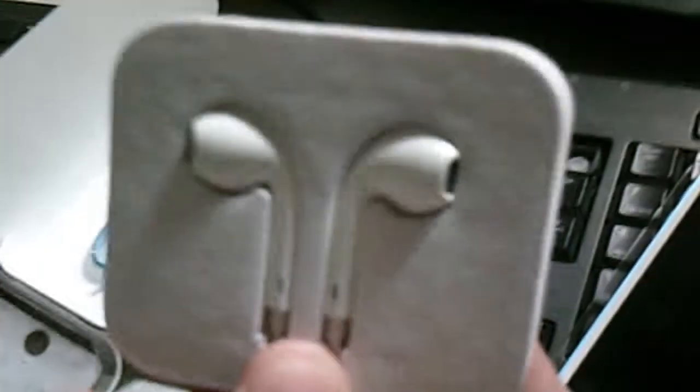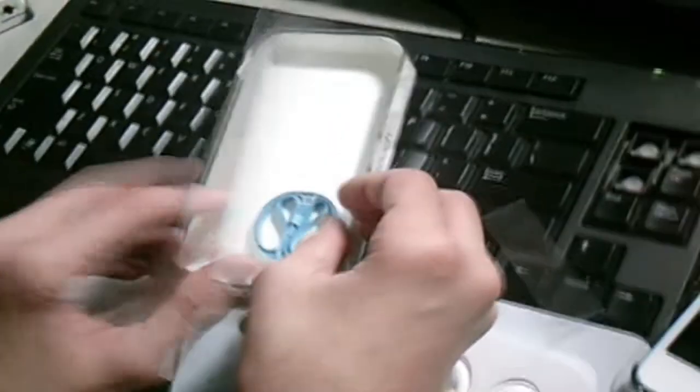Inside of the box, you have your lightning cable, which has already been removed, the new Apple EarPods. This one does not have the remote and mic, and the iPod Touch loop to secure the device when you're taking pictures.